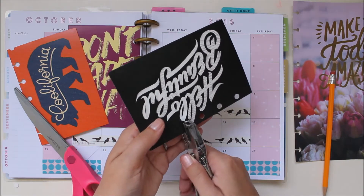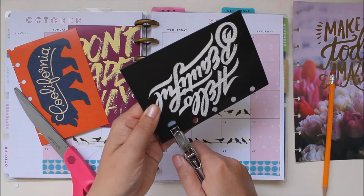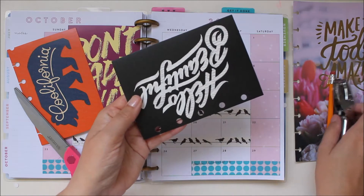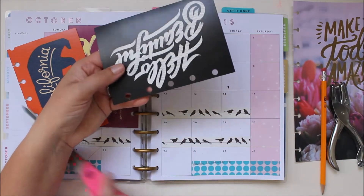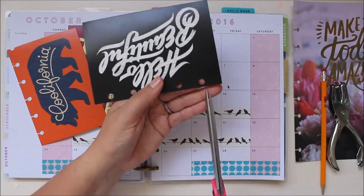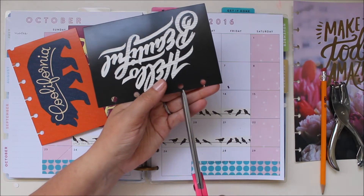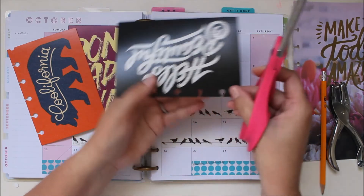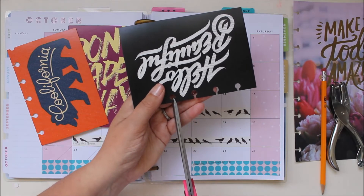Do your best to be as accurate as possible but if you're not exactly perfect don't worry too much. Now we have all these little lines that we need to cut out and we'll just do that with a regular pair of scissors, cutting on either side of the line to cut out the segment all the way across.